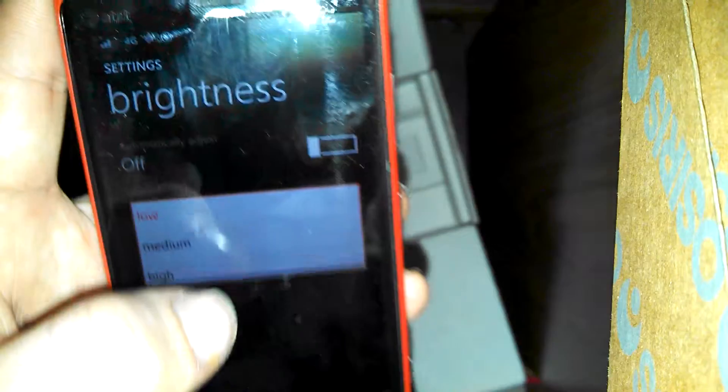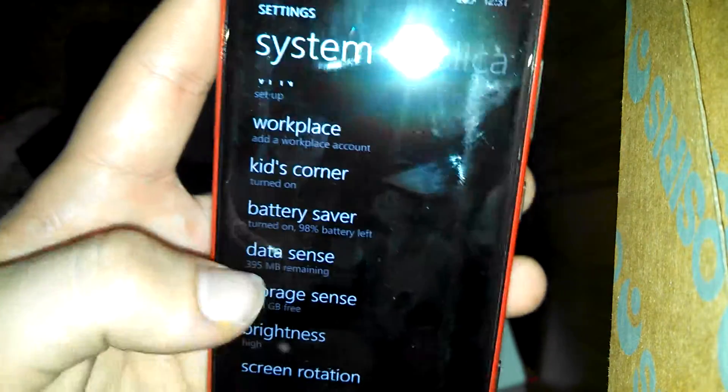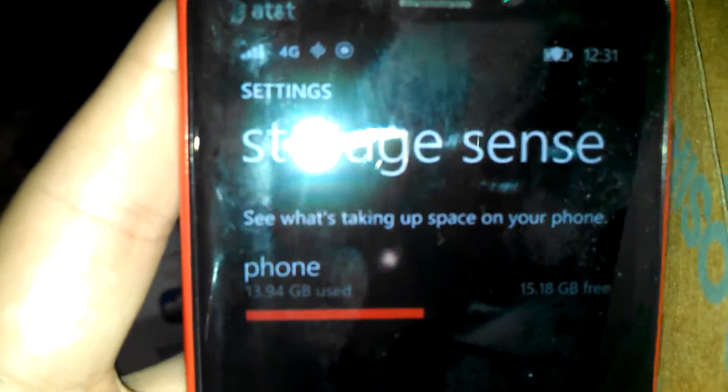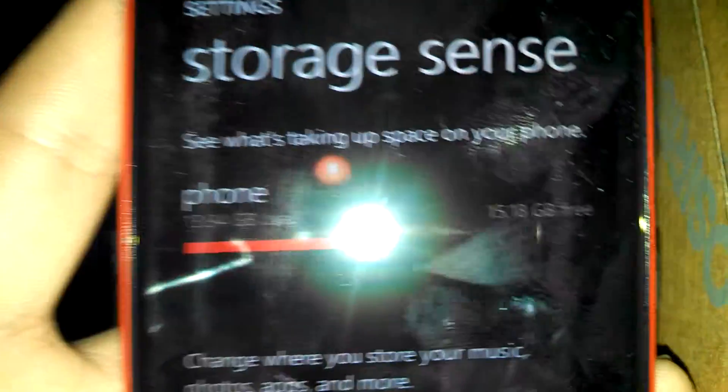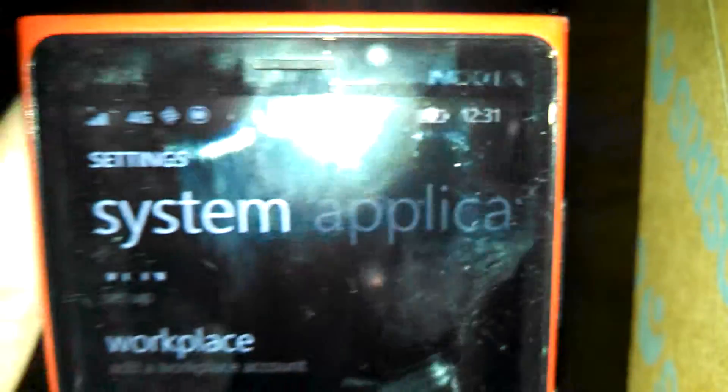I have the brightness set down because it doesn't have the best battery, but it's better than the last phone that I had. In the storage sense, it has about 30 gigabytes of data on it — I've used up 13.94 and have 15.8 left. It is 4G and it's got no lag.